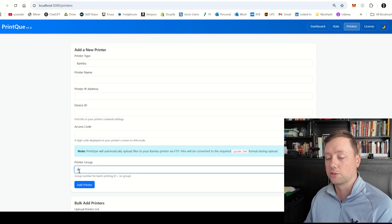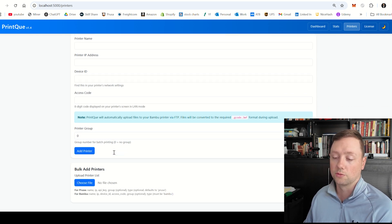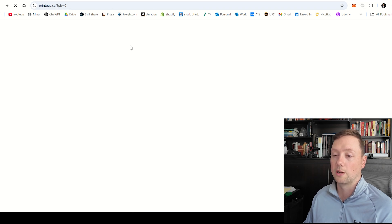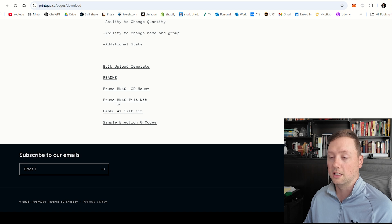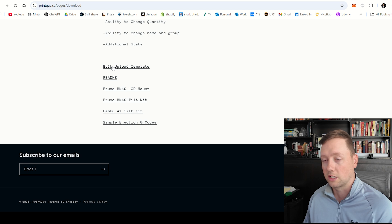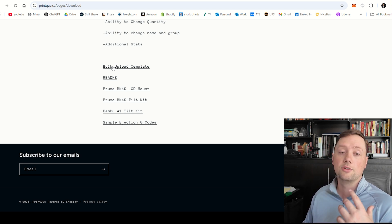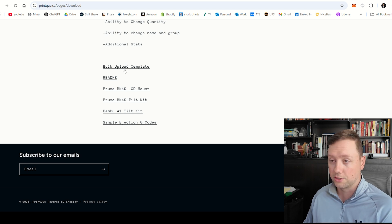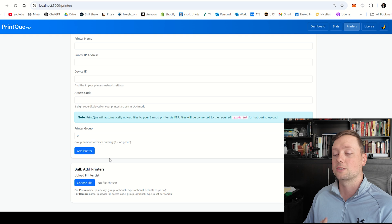After you have that done, you need to go to the printer group and again assign it to a group. You can click Add Printer and it will add the individual printer. The other option is you can go to our website, go to the downloads page, and download the bulk upload template. This will give you an Excel sheet that you can open on Windows or Google Sheets, allowing you to fill in information for multiple printers and upload that sheet.